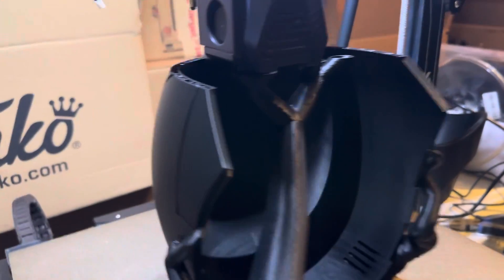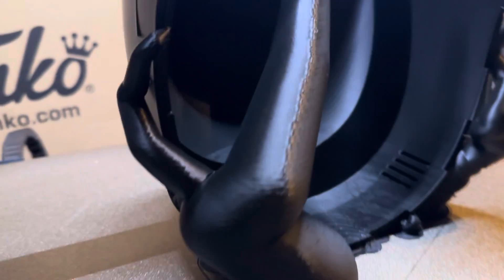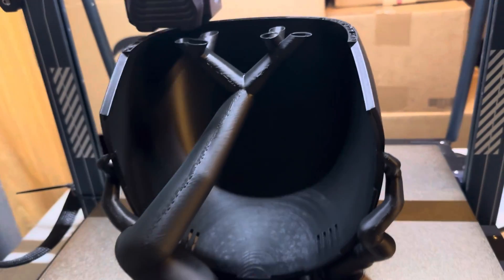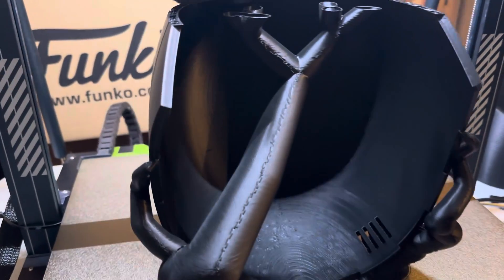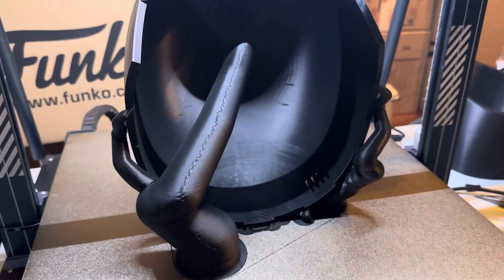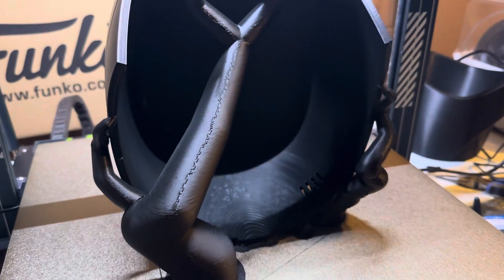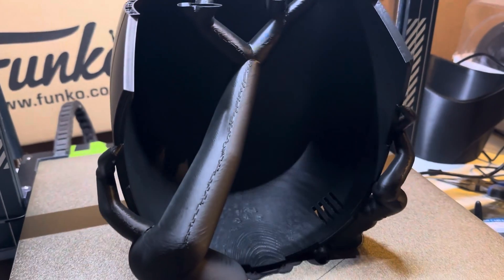So far on this print I haven't noticed any of the issues I had on the previous two or three prints. I think I figured out what the cause was — it was driving me nuts. If you're having the same issue, I'm going to tie in some photos and videos so you can see what was causing the issues and what issues I was having.